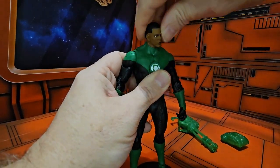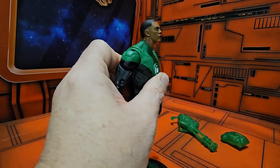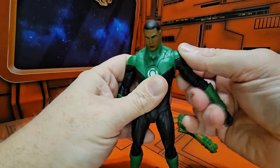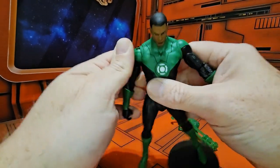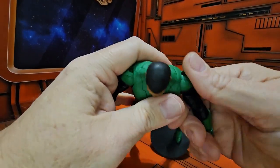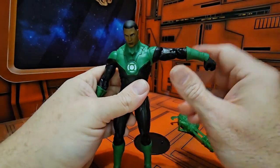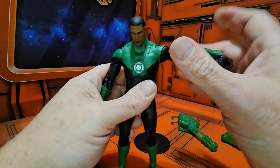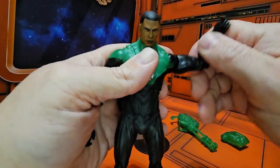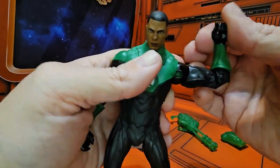Jon Stewart can turn his head left and right, pretty good up and down. He has these pauldrons for the shoulder. We're going to have to apply some pressure because he's been in the box for a little while. Got that nice clicky action. He does a nice T-pose — arms go all the way around.